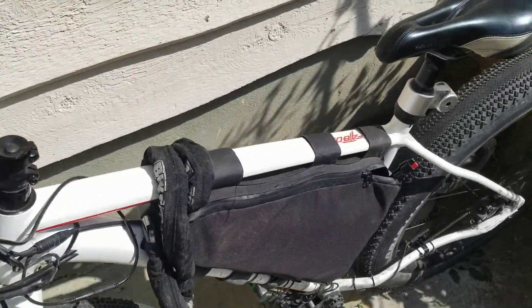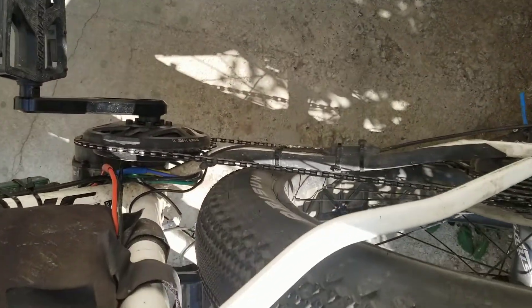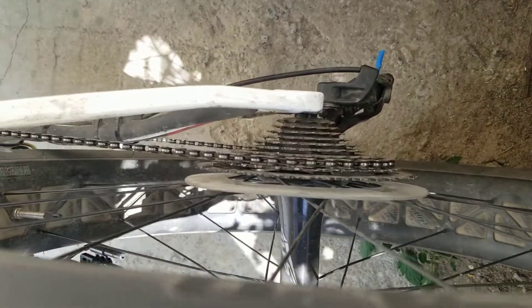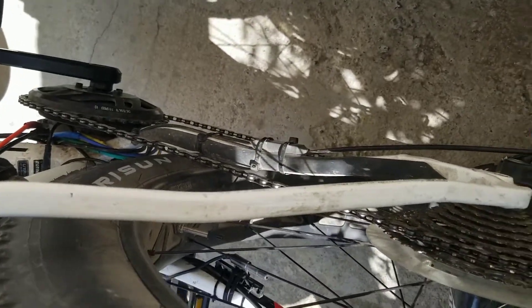I'm going to call this video 'Operation Chain Line' because I'm going to take this down to the father-in-law's shop, which has a lot more tools — things like drill presses — and we're going to try and get this chain line central on that nice big gear and see what we can work out.